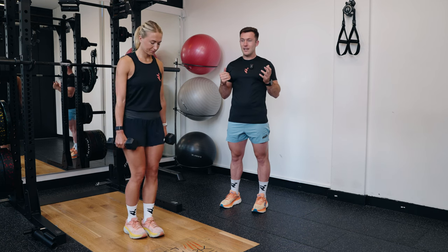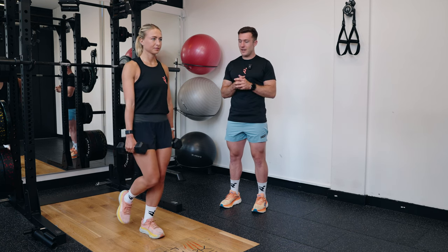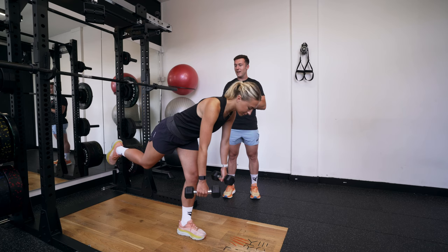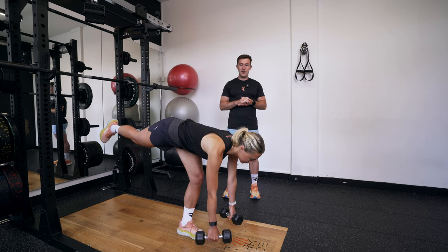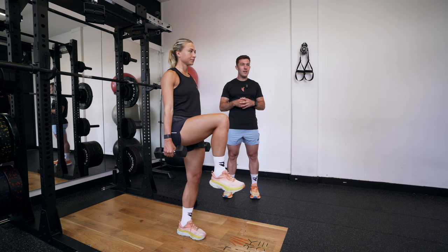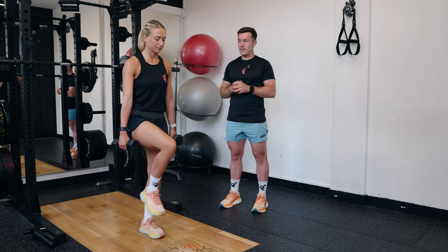She's going to find her balance on one leg, with a subtle bend in the knee on the standing leg. Then she's going to pivot forward at the hips, lifting that rear leg back and kicking it far behind her, before driving straight back up and then sending that knee in front of her, squeezing her core, working the hip flexor, and repeating.